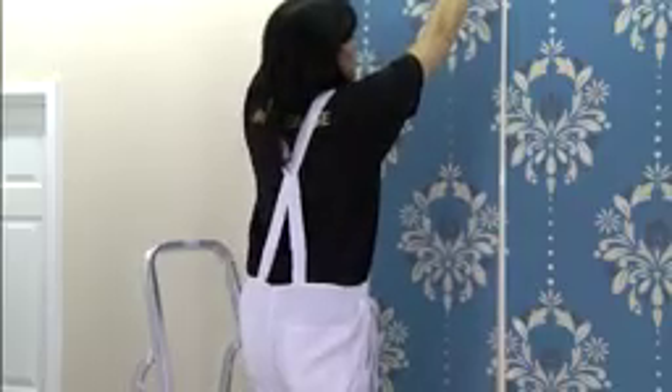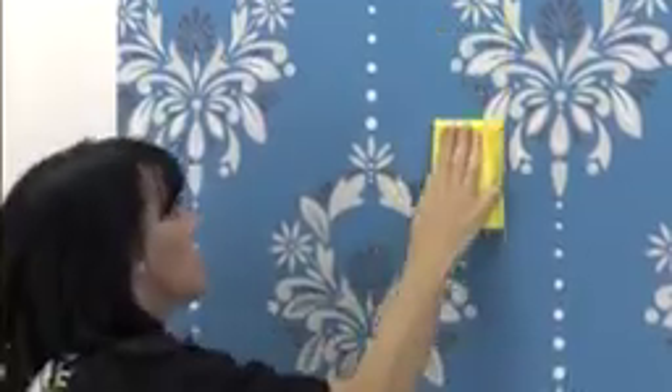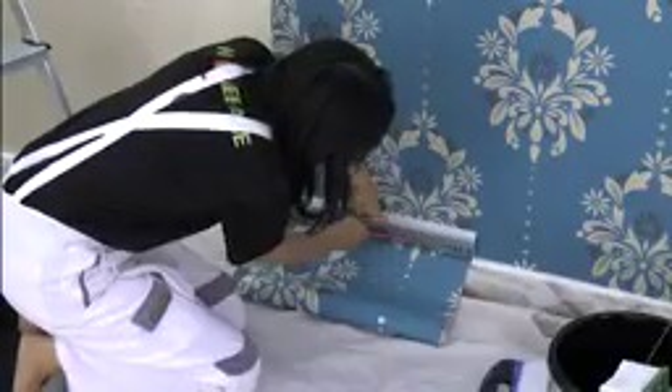The paper is then applied to the wall straight from the roll, sliding the wallpaper to match patterns. Finally, use a sponge to get rid of any lumps and trim the paper to fit the wall.